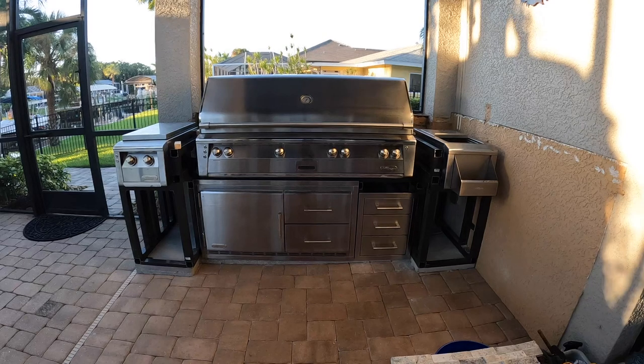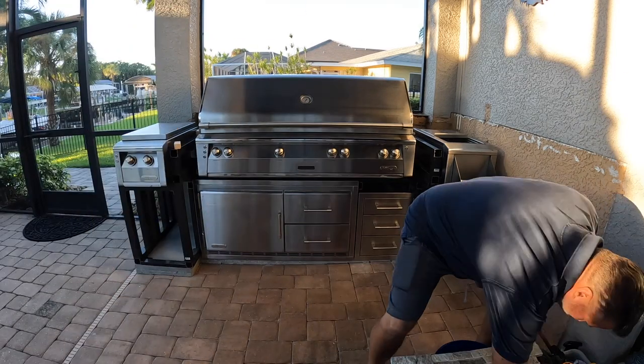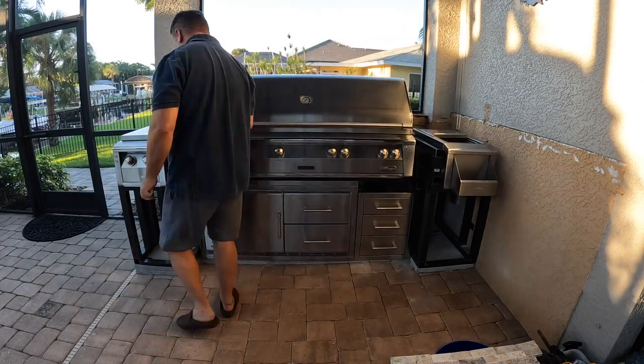Hey everyone, welcome to episode 5. Finally, five weeks in and I've got all of the components in place, and that's what it looks like.